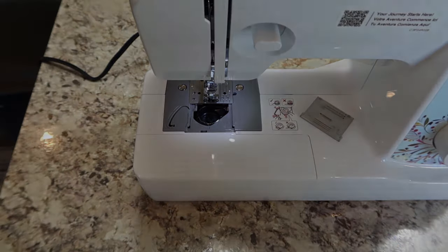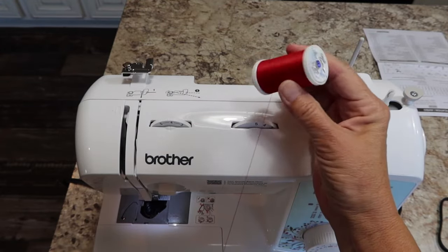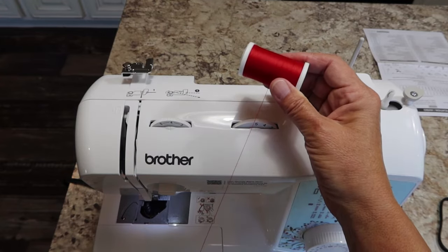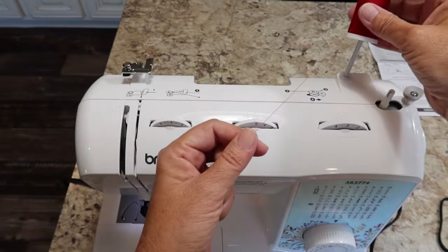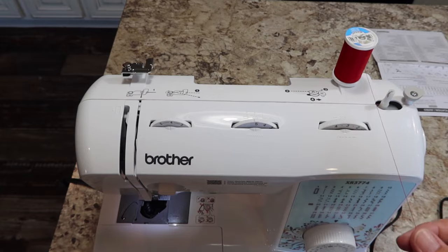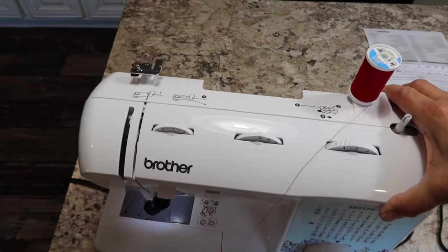We're going to come to the top of the machine now and wind a bobbin. Your spool pin should be in the uppermost position. I'm using this dual-duty Coats & Clark thread — this is not the kind I normally use; I normally like Mettler and some other brands. I have a video on thread choice, I'll link that down in the description. You're just going to put this on your spool. You want the thread to be coming over the top and then towards you. When you pull on that thread, your spool should turn in a clockwise direction — so check that.